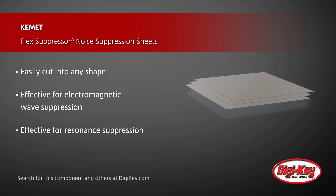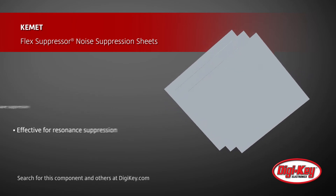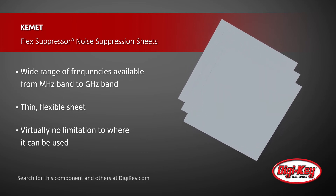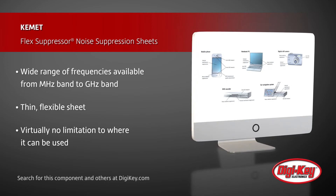These sheets can be easily cut into a variety of shapes and sizes and are effective for electromagnetic wave and resonance suppression. Designed for a wide range of frequencies from the megahertz band to the gigahertz band, these thin and flexible sheets have virtually no limitation to where they can be used, including portable equipment.